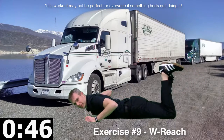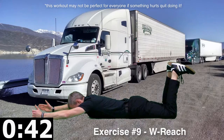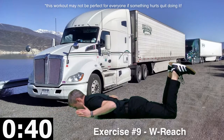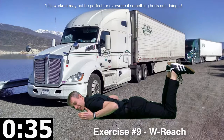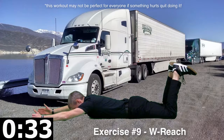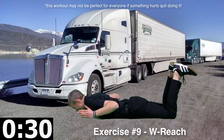I got my legs tucked up to kind of mimic being on the bunk. You may not be able to fit this reach in unless you are bending the legs there. I'm 6'3", I got like an 8'3" reach. I imagine you may not have that much room in your bunk.